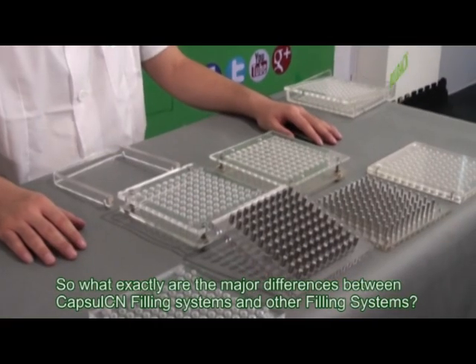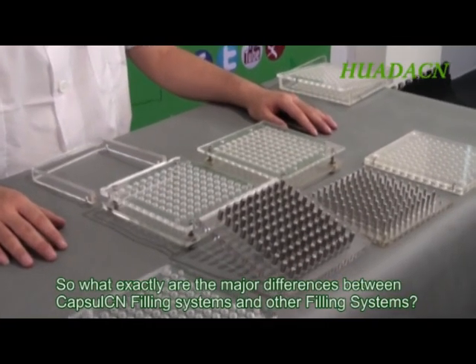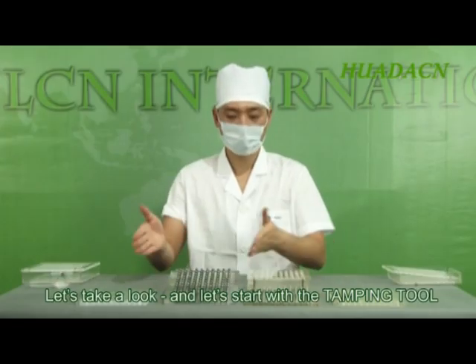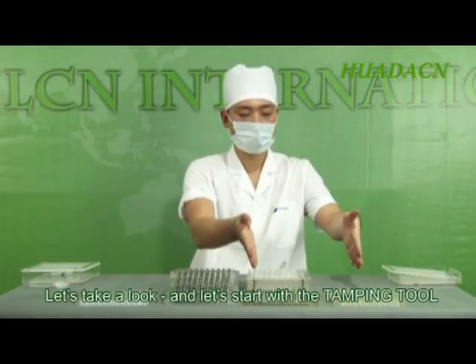So, what exactly are the major differences between Capsule CN filling systems and other filling systems? Let's take a look, and let's start with the tamping tool.